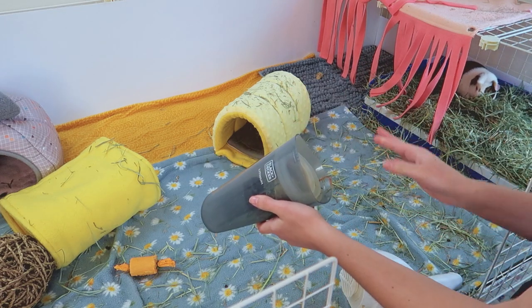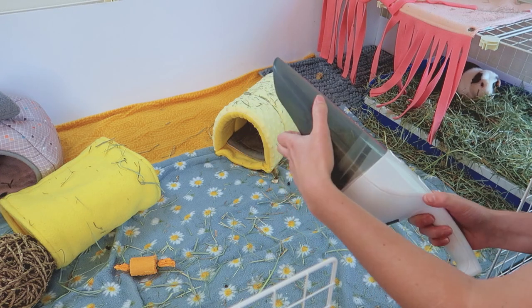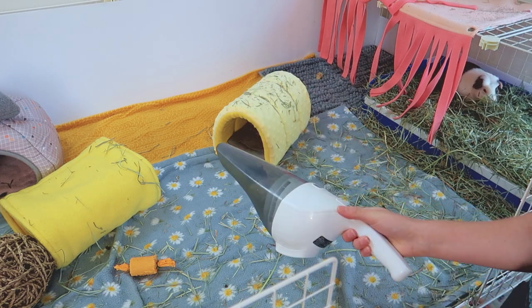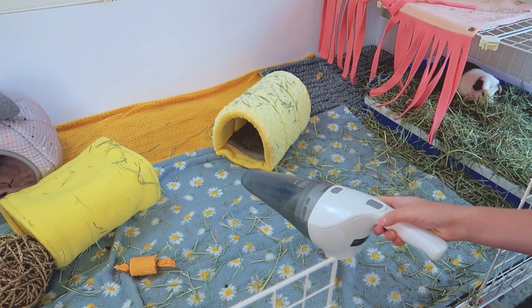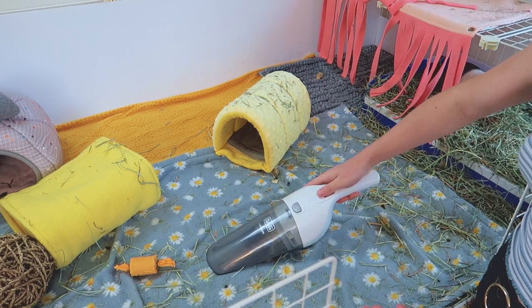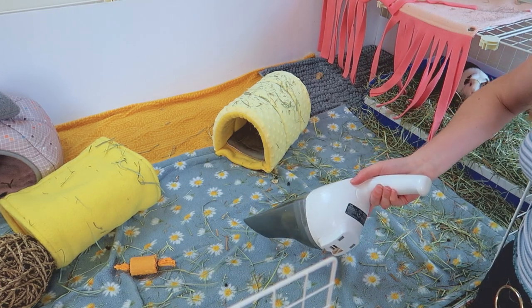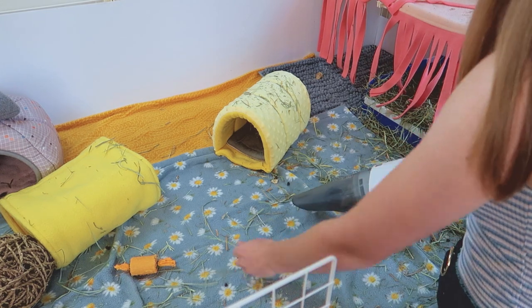With the size of cages that I have, when I cleaned with my hand vacuum I would have to empty it every five to ten minutes over and over again. As you can see, it also isn't very good at getting up the hay — it can get up the smaller pieces but it doesn't really get up any of the larger pieces.